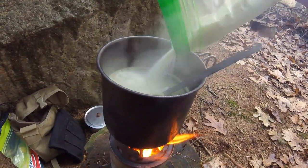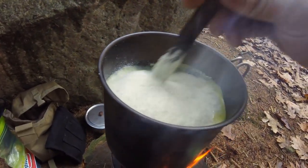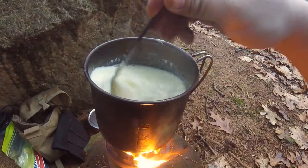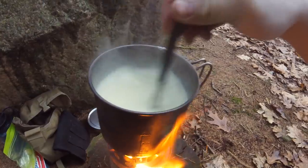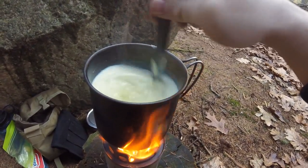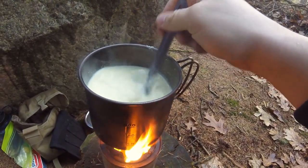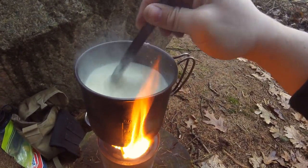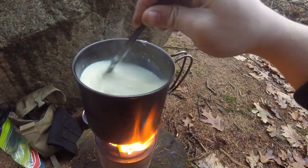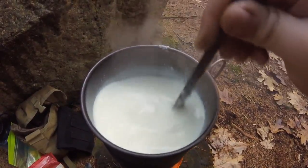Now it's time to pour in the grits. Stir well because it has a tendency to plump up. You'll notice the grits almost dissolving in the water, but that's fine because it'll thicken up really nicely soon enough. Keep stirring while you heat the water some more and let it come to a boil. It's important to keep stirring because you don't want it to burn the inside of your pot — titanium pots especially have a tendency to burn. The grits are starting to thicken up as they soak in the water.